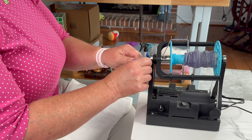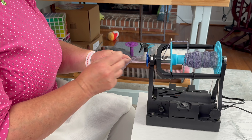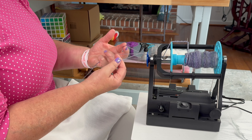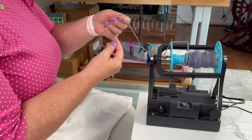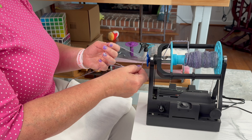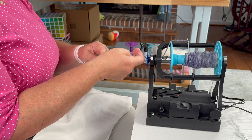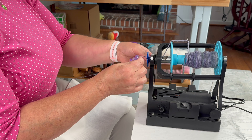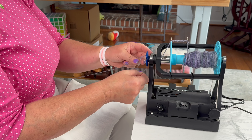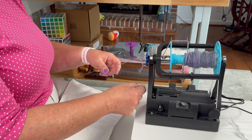The other thing — when I stop while chain plying, I don't want to lose this loop when I pause. So what I like to do is I wrap the loop part — I take the part that has the two limbs and I put it through one way, and I take my single loop and I put it here. So you see how that's hanging like that — that way, when I come back, I know where it is.